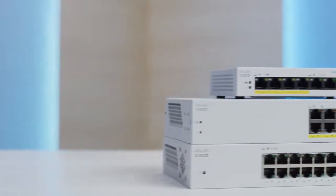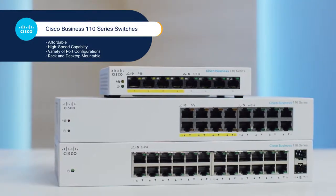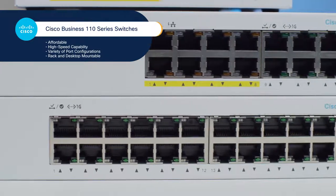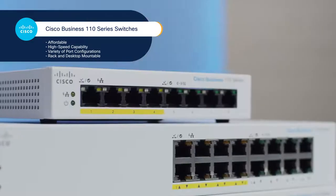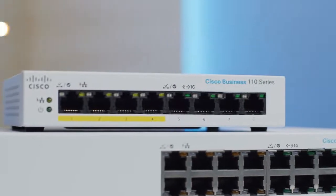The Cisco Business 110 series of unmanaged switches are a great place to start. They're affordable, they can operate at high speeds for bandwidth-intensive usage, and they come with a variety of port configurations depending on how many you anticipate needing for your own networking situation. And they're either rack or desktop-mountable.